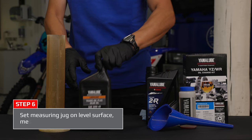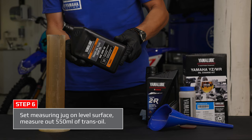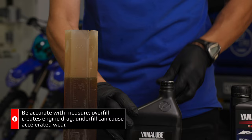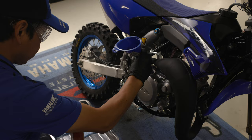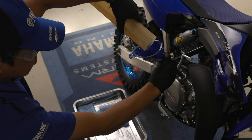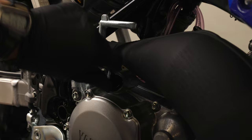Set your measuring jug on a level surface. Take the Yamalube trans oil and pour it out to 550 millilitres. It's important to get the measurements right — overfill creates engine drag and underfill creates accelerated engine wear. Pour the gearbox oil into the engine using the correct funnel, then put the cap back on finger tight.